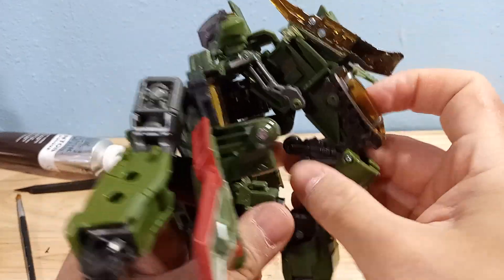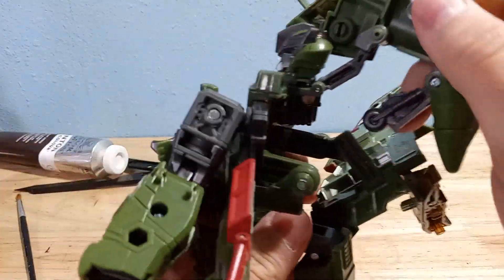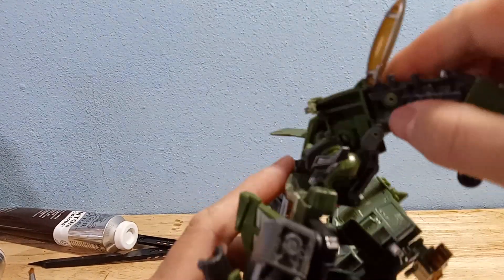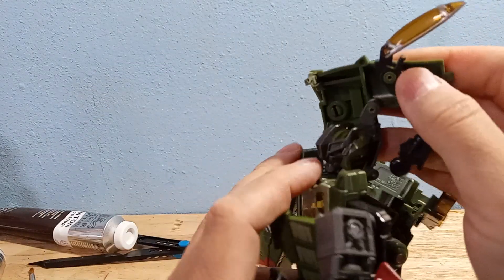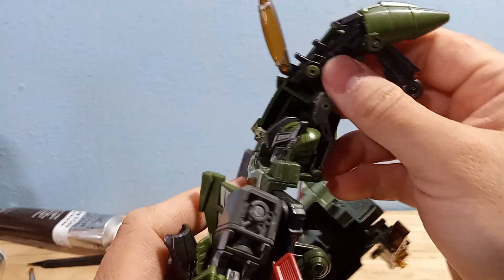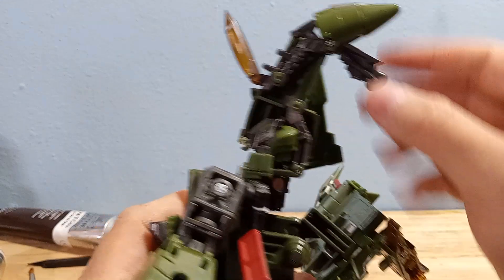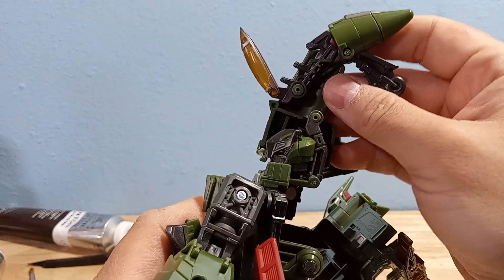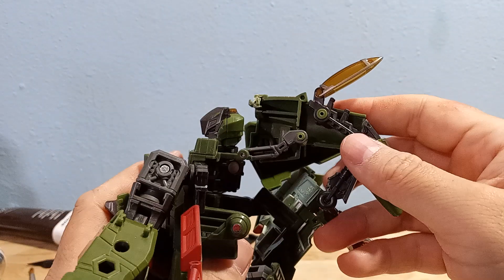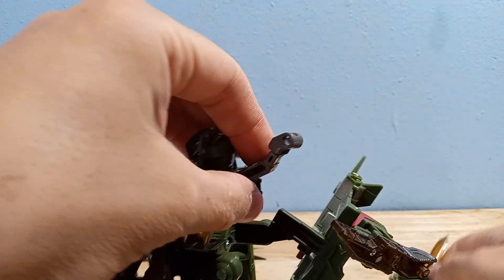Unfortunately, that's not going to be enough to fix the issue, because when you try to transform him back into vehicle mode, his head is now not going to have the clearance that it needs. This clip being faced the other direction is now going to get in the way and will not actually let his helmet fit in. This is taking up space in the fuselage, so this will not snugly fit. That's actually not going to fix your issue. But if you just want to pose him in robot mode and you don't feel like transforming him, you can just flip this around and done. Very simple fix.